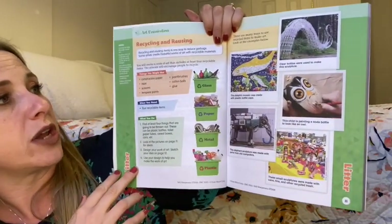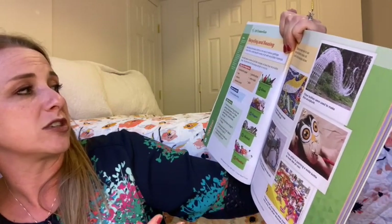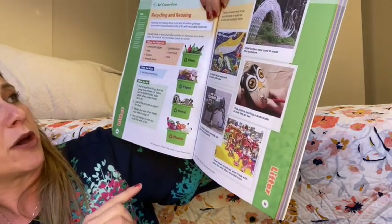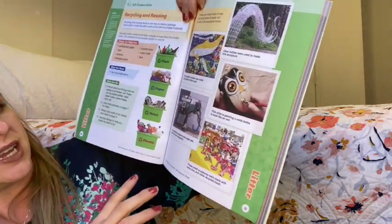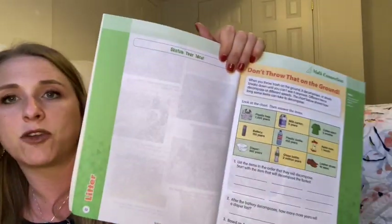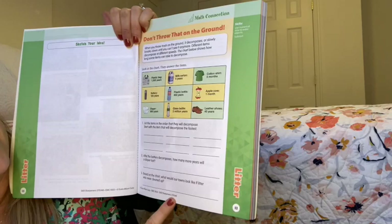For the next page in the litter unit, we're doing an art activity. It tells you to collect things like construction paper, tape, scissors, paint, paintbrushes, cotton balls, and you'll need four recyclable items. They talk about what is recyclable: glass, paper, metal, and plastic, and there are pictures of people who have created art out of recyclable items. It gives you a nice introduction, then says go create something artsy — there's a page to sketch your idea. There's also a little math connection talking about each container type and how many years it takes for them to decompose, which they turn into math problems.